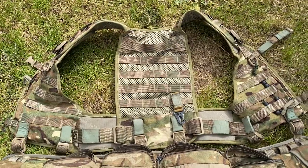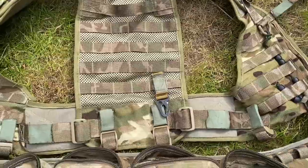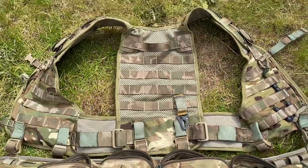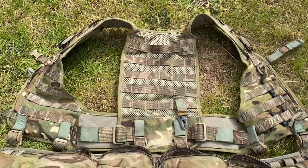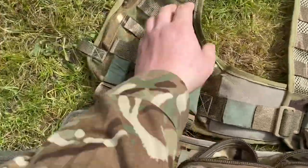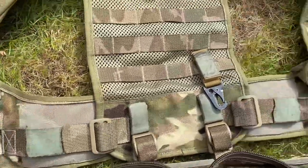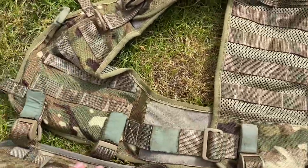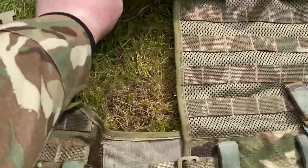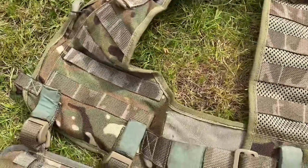It makes it a lot easier when on exercise. You can see I've attached the helmet clip on there — it just makes it nice and easy to clip your helmet on and off when you do or don't need it. On this patrol york it's really adjustable: you've got adjustable shoulders, adjustable waist, and it's nice and breathable along the back as well, which stops you getting sweaty.